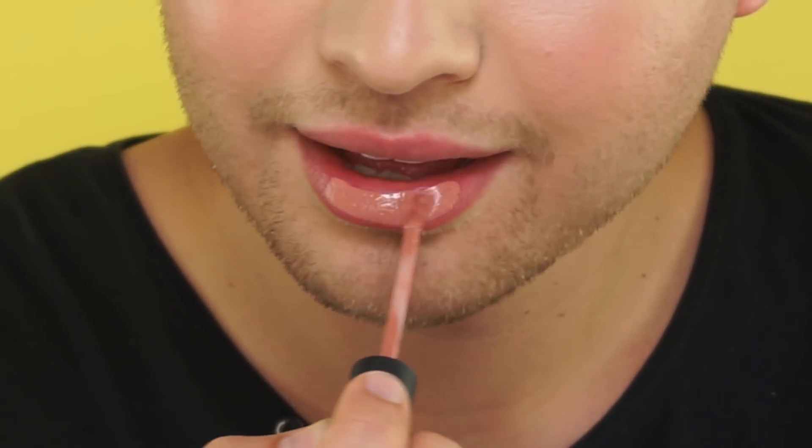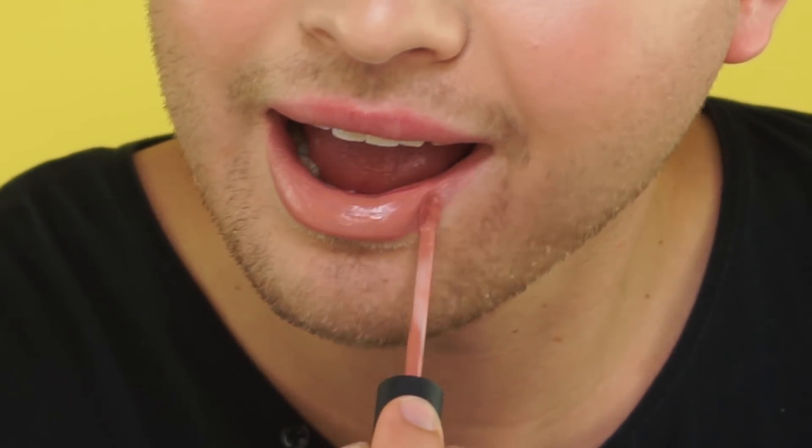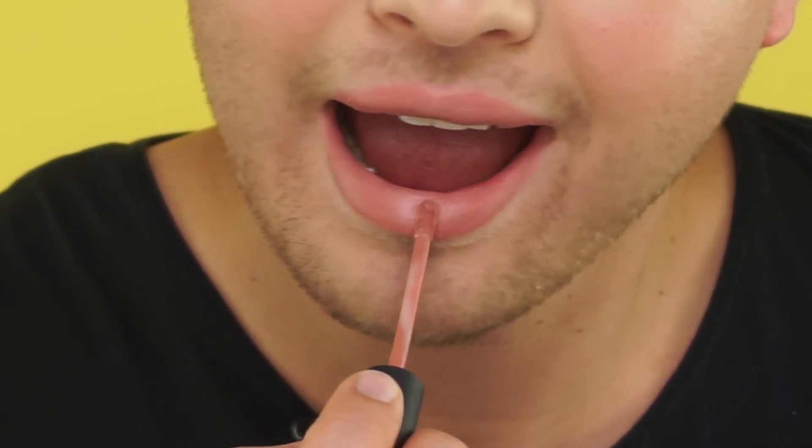Next to top off this look, I'm gonna go in with our Tarte Matte Lip Paint in the shade Exposed. All right, thank you guys so much for watching me recreate this look. I hope you guys enjoyed watching and I will see you guys next time. Bye!